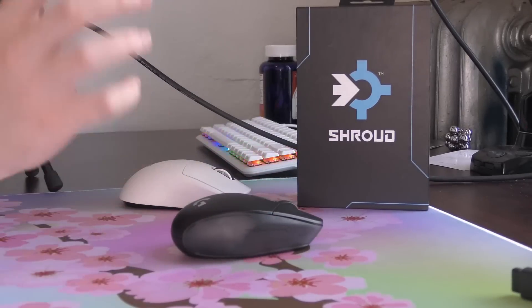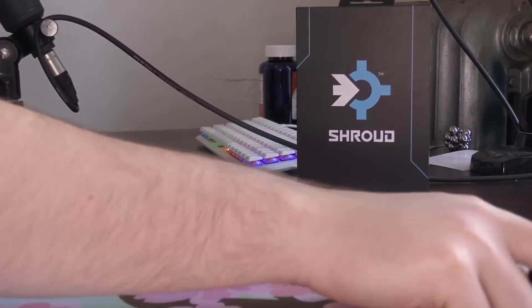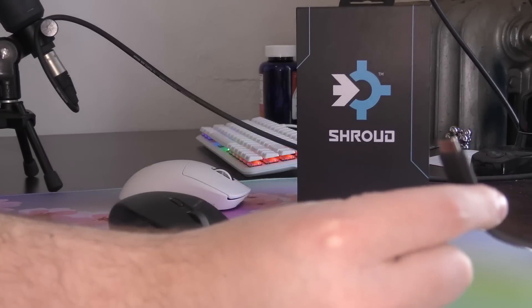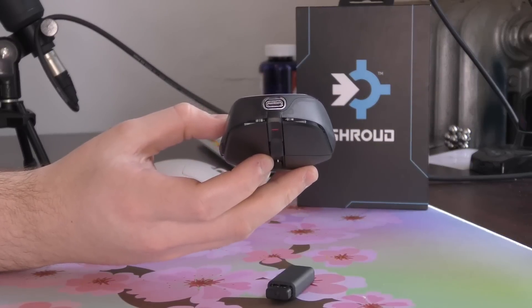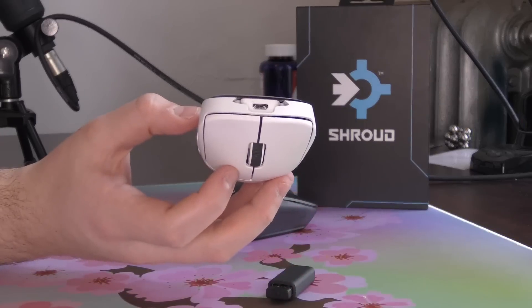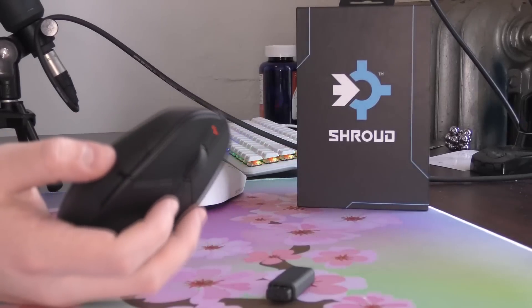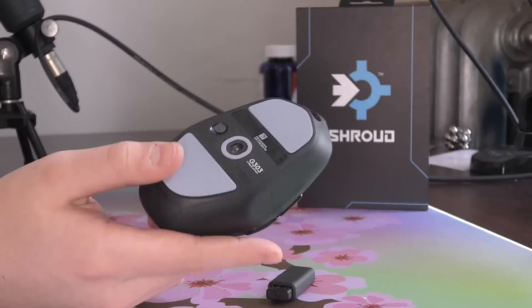Even when you do have to charge it — oh my god — it has a USB-C cable. You can see the USB-C port. God bless Logitech — they finally have USB-C instead of the dirty, disgusting micro-USB port. The mouse could get a seal of approval for that alone.